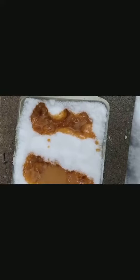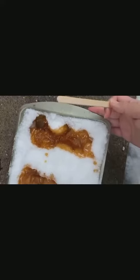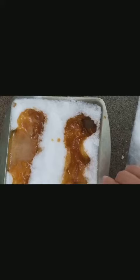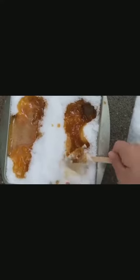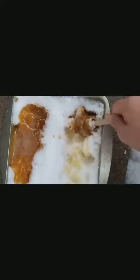Pour the maple syrup onto the snow in either thin or thick strips. Now take your popsicle sticks, wait about five seconds, and put them into the maple syrup. Start rolling it — it will become your taffy on a stick.